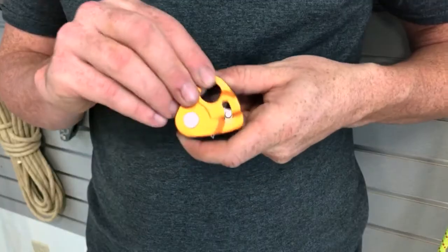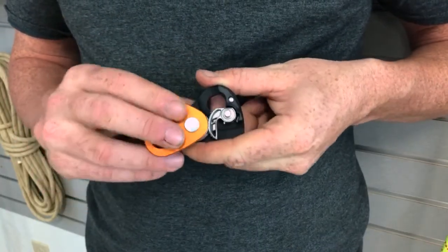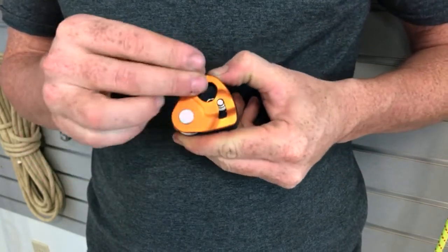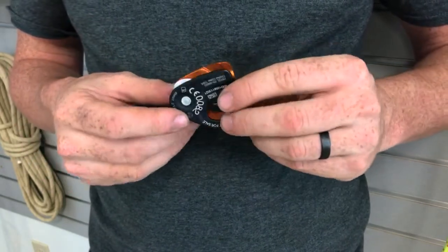It's got a couple of neat features: swinging side plates, and then it's also going to have that cam — that little tooth cam you'd expect from Petzl on all their rope grabs. And then it's got an integrated pulley, so we're running a 90% efficient ball bearing pulley in here.